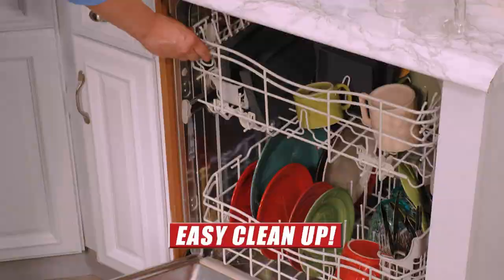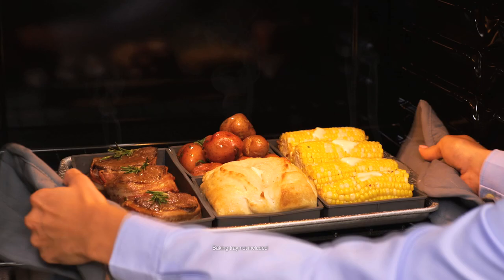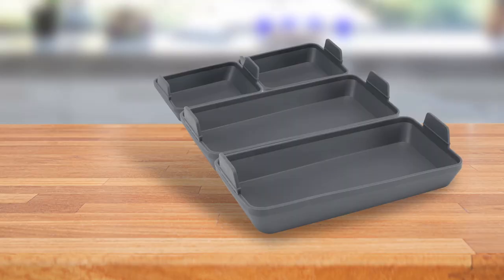Clean up is easy because they're dishwasher safe and they stack inside each other for space saving storage. Call Global Shop Direct or go online now and get your Handy Sheets Silicone Bakeware for the low price on your screen. You'll get a four piece set that includes two small and two large Handy Sheets.